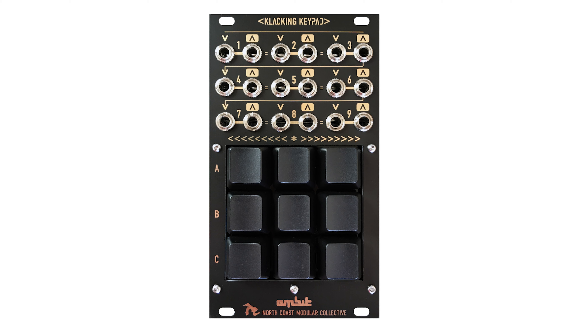Pressing them will either send a gate or close a switch. Having the ability to control gate widths in real time is pretty interesting. Here's some quick examples of what I've done recently.